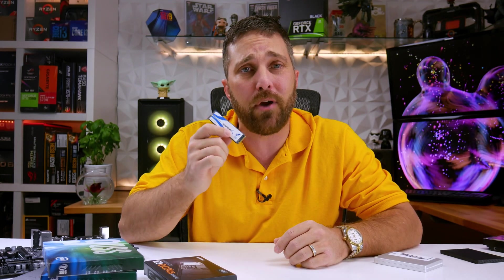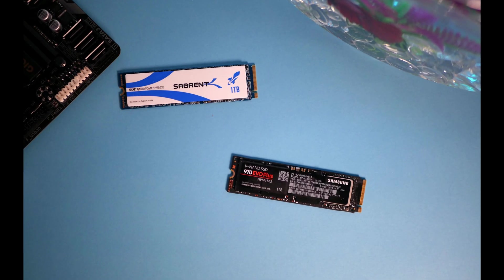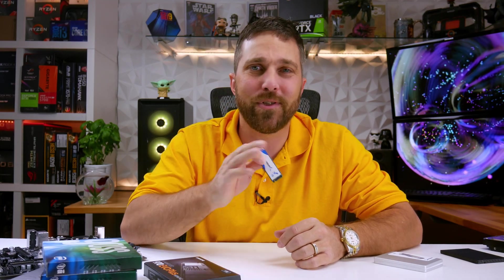The results are telling me that the Sabrent Rocket Q, despite being a QLC drive, is fast — almost as fast as the fastest Gen 3 NVMe drive available — and at only $119 that makes it a great value. So if you're looking for an affordable NVMe storage solution, this is one to check out via the link in the description below. Be sure to hit that thumbs up and subscribe button, because that should be the UPS guy with the next package for the channel. Hope to see you in the next one — until then, stay safe.